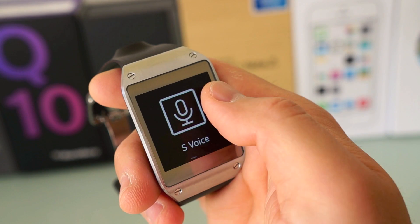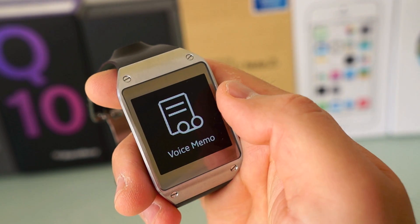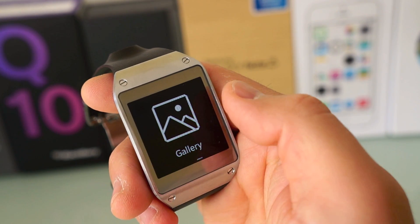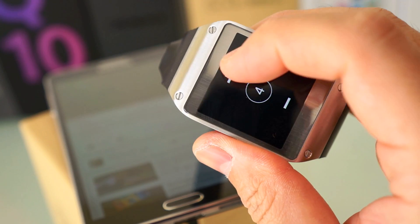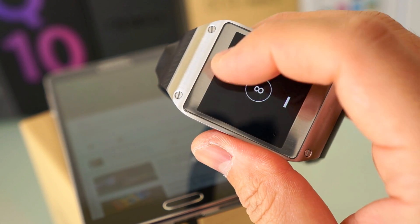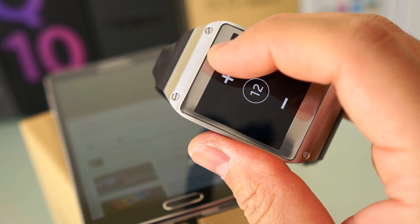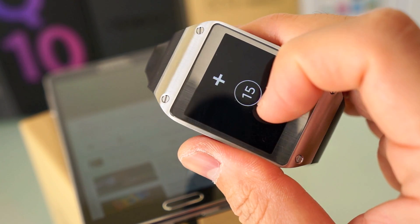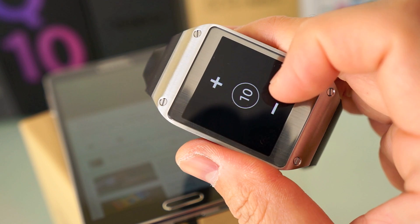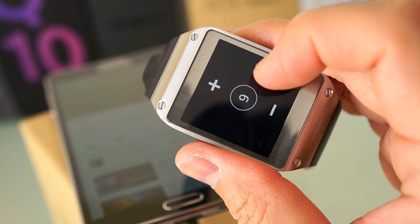There are a few built-in apps here: S Voice, S Memo, a Gallery, and a media controller that works fairly well. I have a YouTube video playing and I can control the volume and pause it with the Gear. This can be interesting for people who consume a lot of media or listen to a lot of music — you can control playback right from your Galaxy Gear watch.